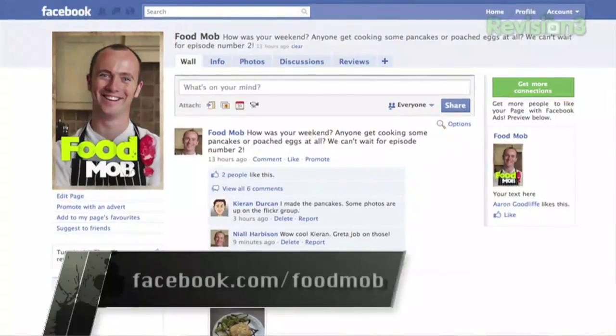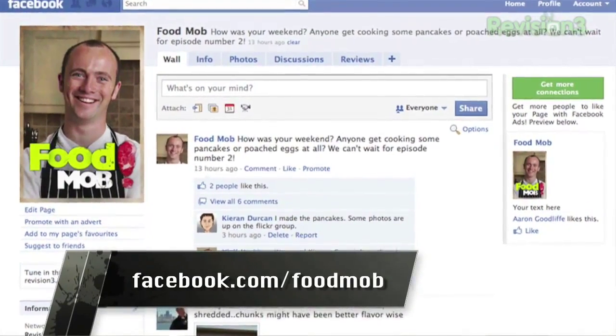One more thing I spotted on Facebook. For all of you people who want to interact on Facebook, we've got really cool behind-the-scenes content going up there - photos, stuff like that. Great interaction.